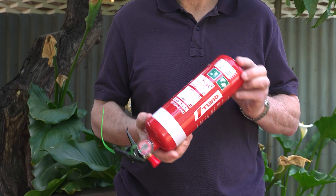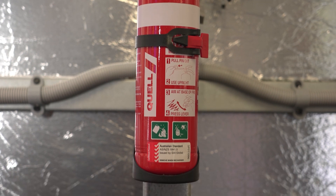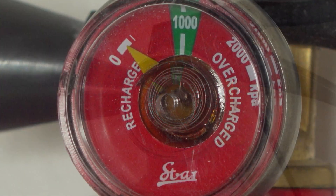Rotate your fire extinguisher 180 degrees every six months to ensure the powder does not set on the bottom of the extinguisher. Check the gauge to see if the unit is properly charged, and replace the unit when indicated.